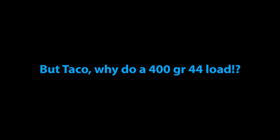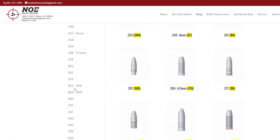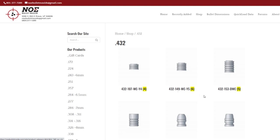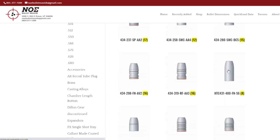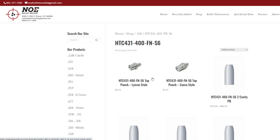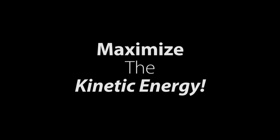Now, as to why someone would want to cast, load, or shoot 400 grain 44 mag loads, I'll leave that up to you guys to figure out. But as for me, I did it because I could. Also, because NOE had just produced the slick-sided mold to do so. One decent reason besides just for fun would be to maximize the energy of a subsonic load if shooting suppressed.